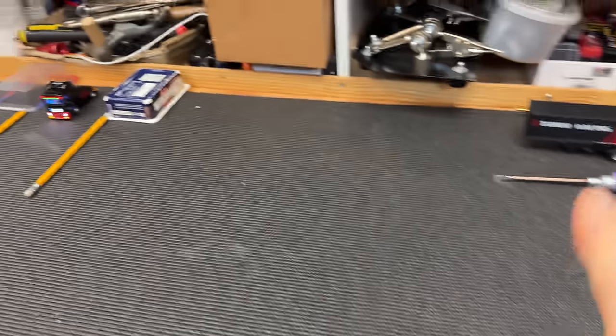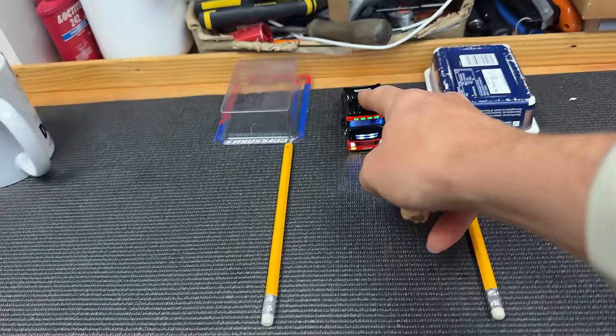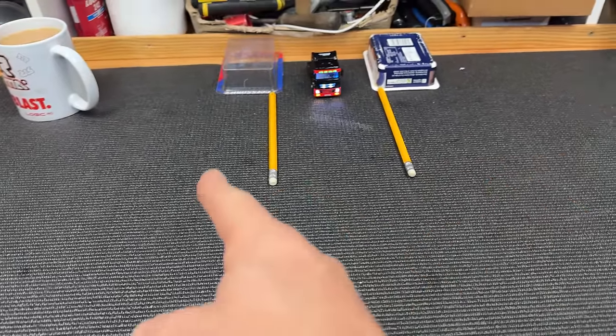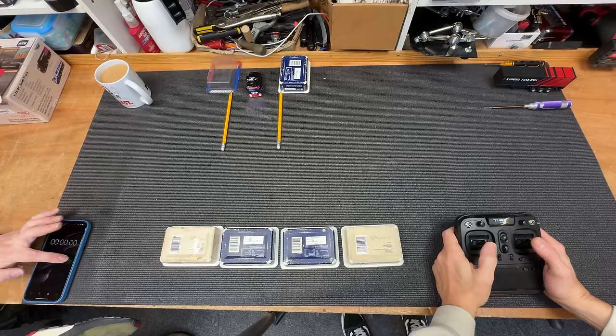Next up we have some more contestants. First up we have Andy - hello. Then we have Chris - I'm not happy about this. So what we've got to do: we've got to get the truck, drive over there, pick up the trailer, put the trailer back in there. If you hit anything, ten-second penalty. If you have to do a shunt - and a shunt means when you've got to go forward and backwards - five-second penalty. Who's going first? Ready, steady, go!